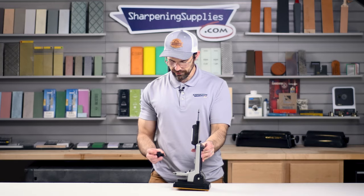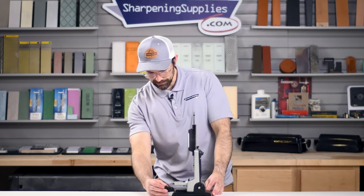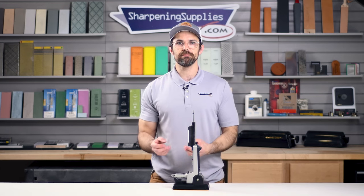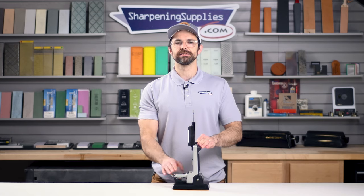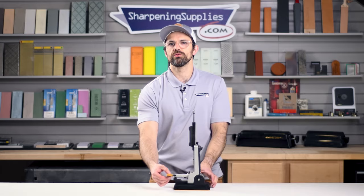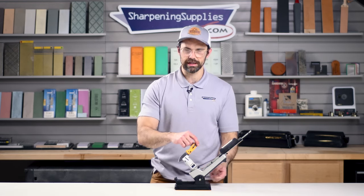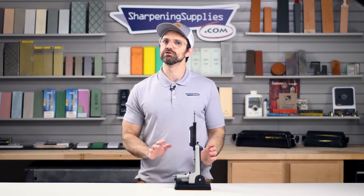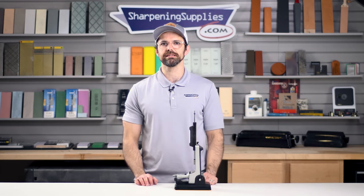There's another accessory that I really like, and that is the clamp support. It's got a little table that just sits under the clamp. This is intended for any particularly heavy or large knives so that that extra weight is supported under the clamp. With the table in place you can't rotate the knife without tilting the chassis back, but tilting it back is really quick and easy.